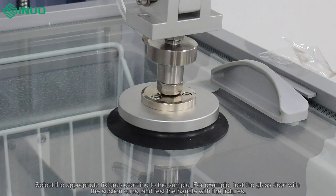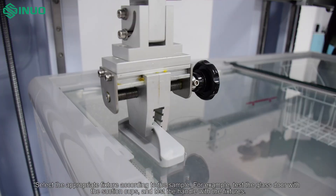Select the appropriate fixture according to the sample. For example, test the glass door with the suction cups and test the handle with the fixtures.